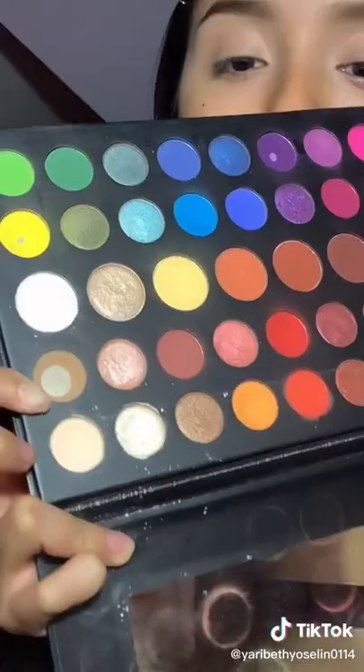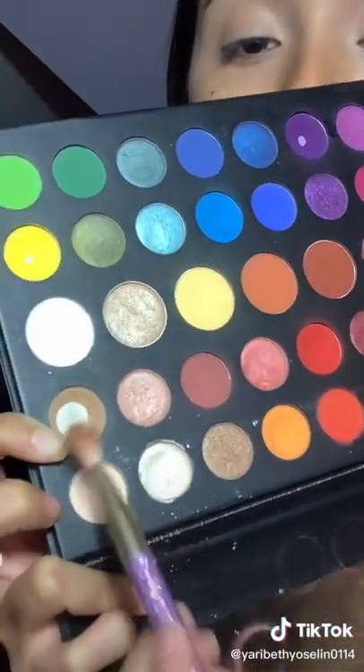I'm going to take the James Charles palette — ignore the fact that my palettes are so dirty — and I'm going to take this tan color right here and put it in my crease and outer corner. I'm going back and forth on both eyes. Doesn't have to be perfect, I'm just applying the color here.